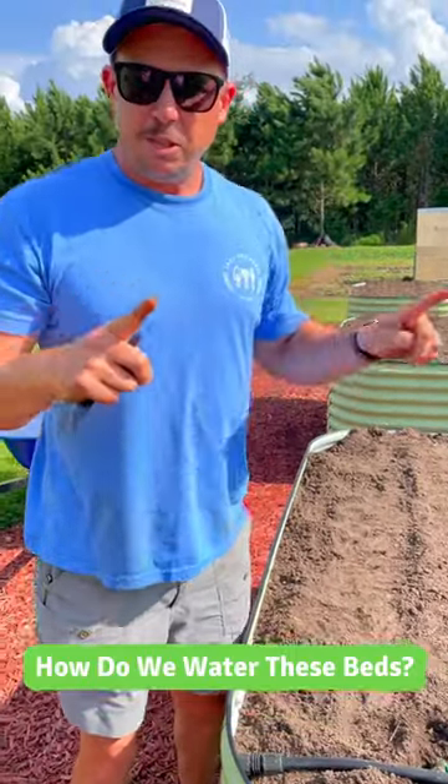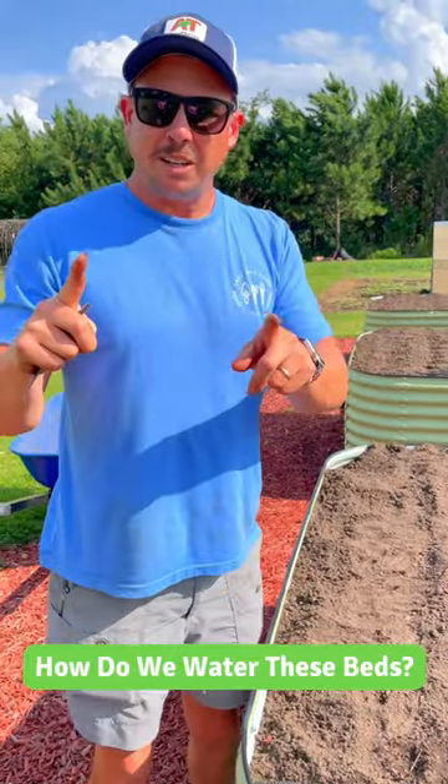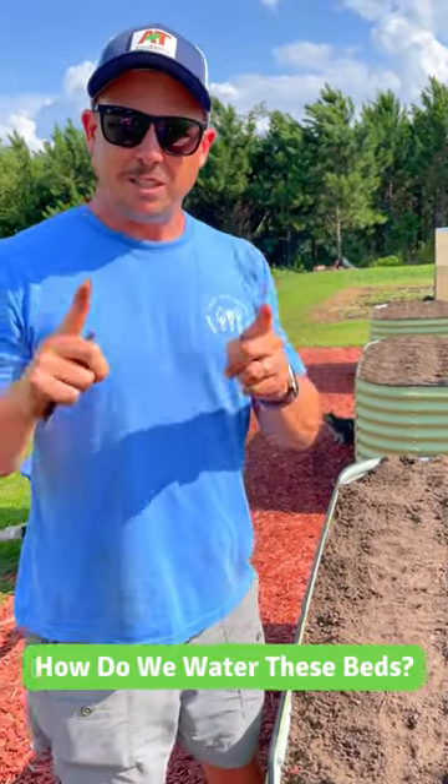We have several videos on our YouTube channel showing how we set this up. We also have some blogs on our website at lazydogfarm.com — check that out.